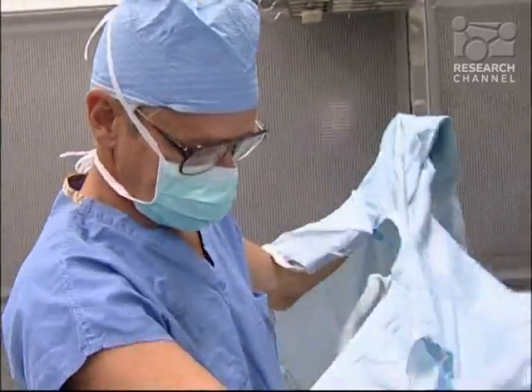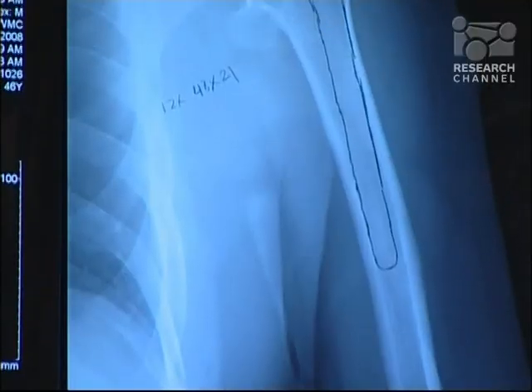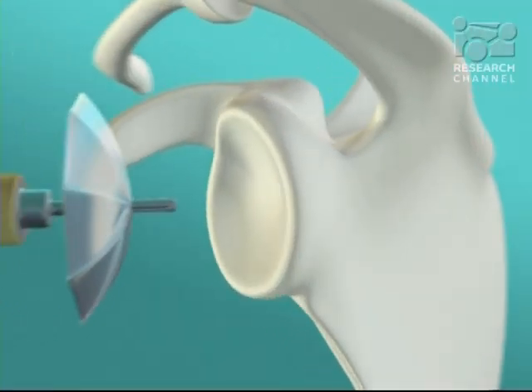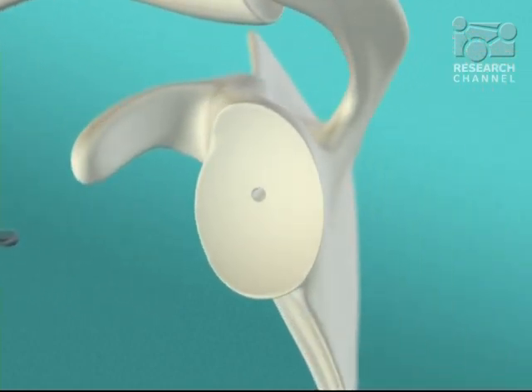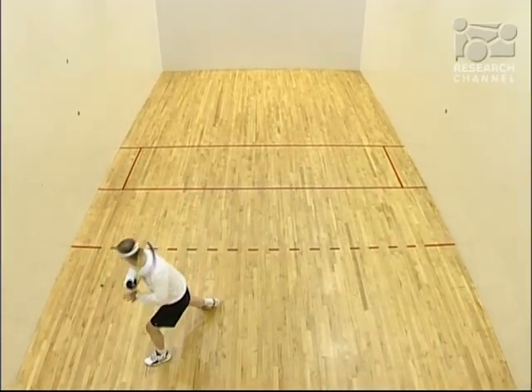Dr. Mattson pioneered a surgical procedure called Ream and Run, which places a metal ball on the arm bone side of the arthritic shoulder, but uses a biological approach to repair the socket side. As he explains: 'We actually grind the socket to exactly the right shape and smoothness and let the body heal that over again as the ball works on it during the rehabilitation period. We're using the reaming of the socket to form the perfect shape, but then let nature resurface it with a biological surface that doesn't wear and doesn't loosen, and that will remodel according to the way they use their arm.'